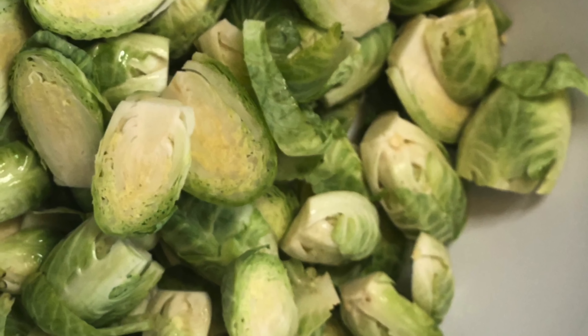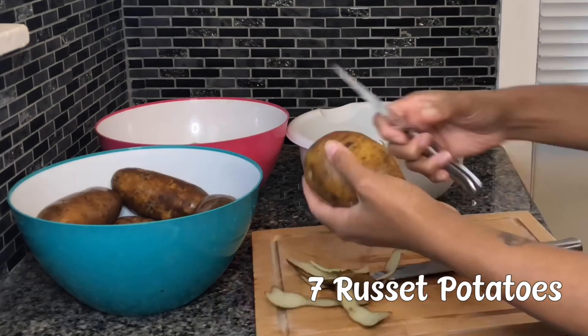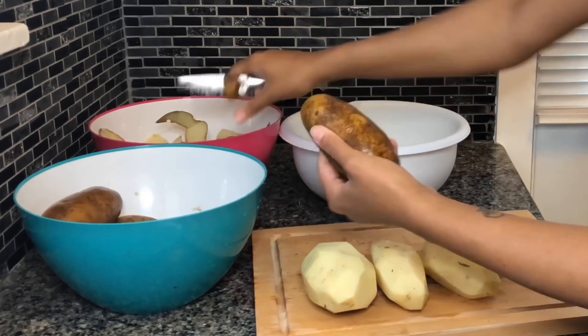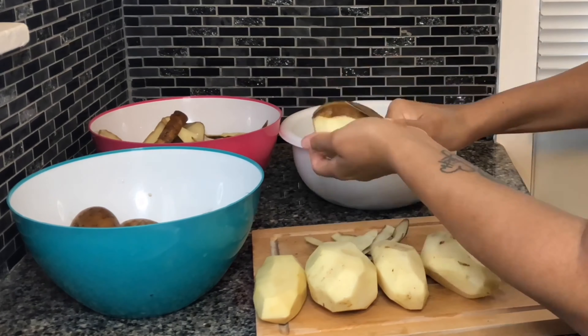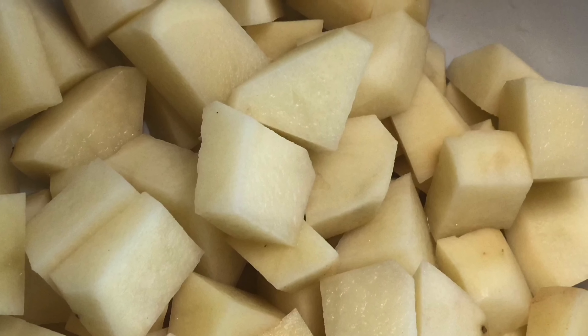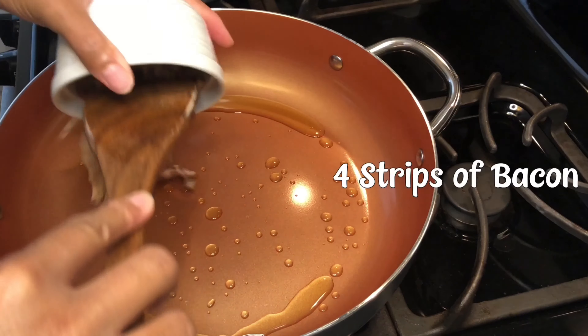After that, I started to work on my potatoes. I had about seven of them — I cleaned and peeled them and then cut them in sections of four. I had to speed this part up as well. This is what it looks like once I finished cutting up the potatoes. Then I put them on the stove to boil.